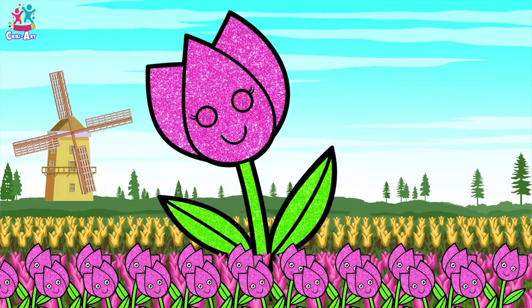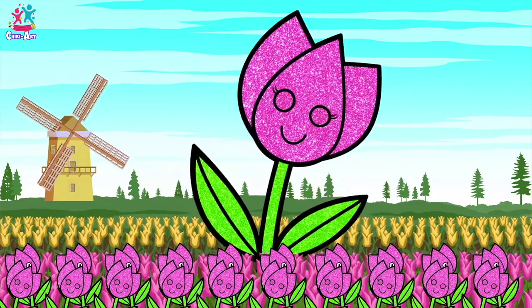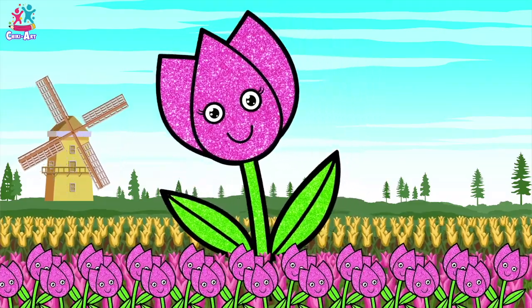Look, there's even yellow ones in the background. And a windmill. Brilliant. Go on. Give it a go.